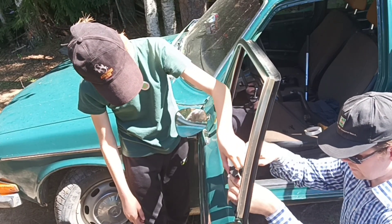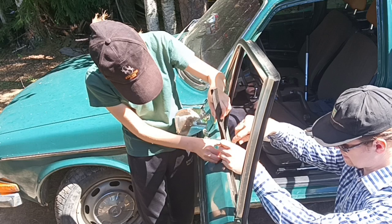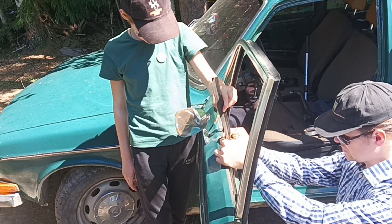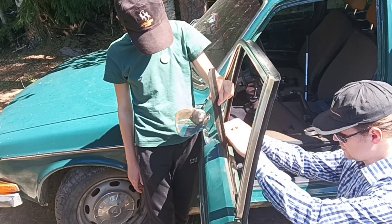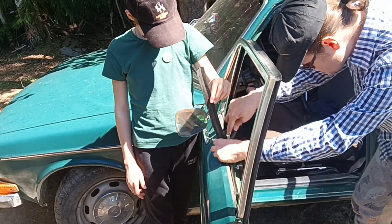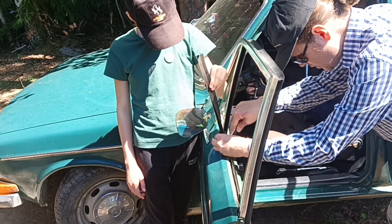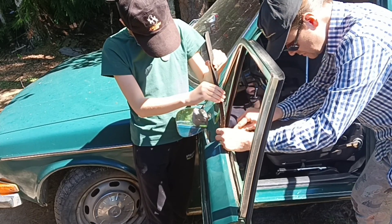Today we decided to replace this window scraper because water protrudes inside the door. We're going to show you how to do this on your used car at Patrick's Garage. First we have to remove the old one, and we should be very cautious not to scratch the paint.